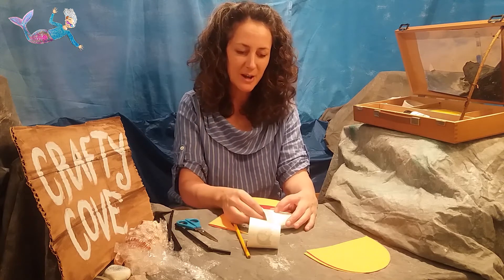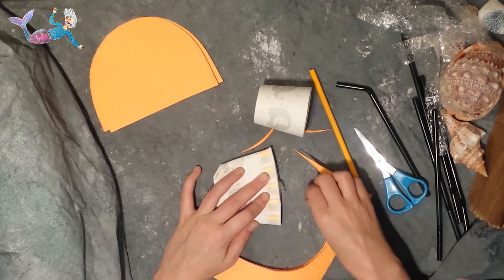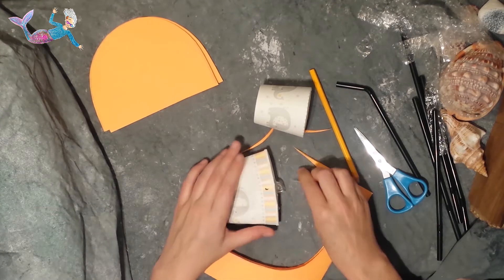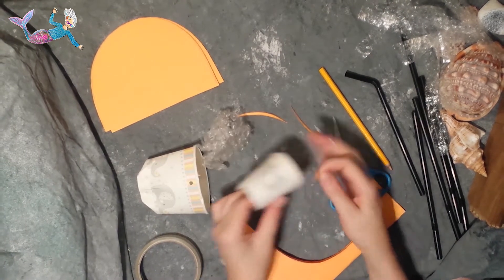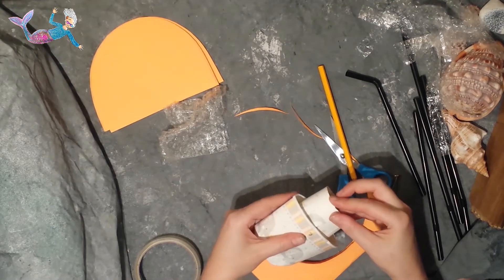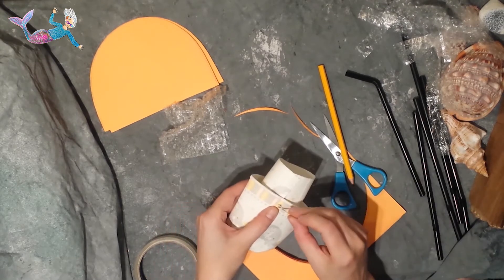I've got some bubble wrap here, which is perfect. I'm going to put that just inside the mantle of the squid and then I'm going to poke a paper fastener through to make a hole. Then on the head of the giant squid I'm making another hole. Then I can attach the head inside the mantle.